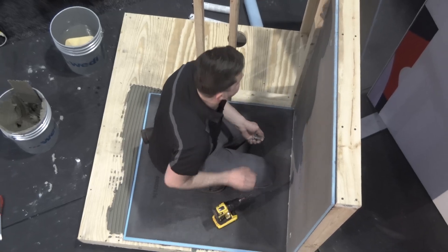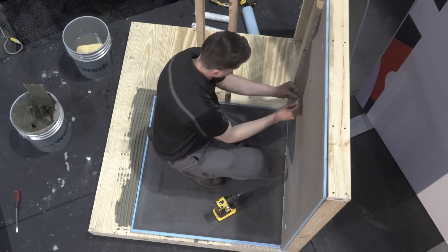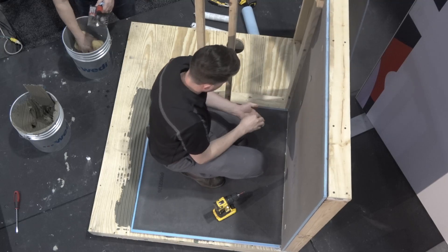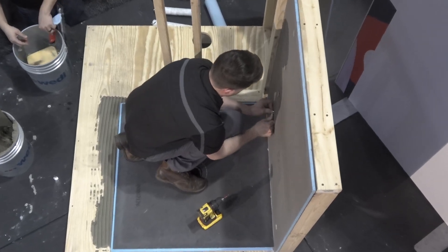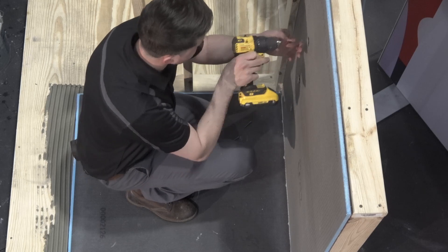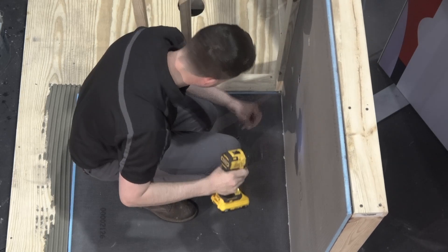Once he gets that anchored, he's going to take our corner putty knife and just get rid of the squeeze out — the sealant that squeezed out from that channel. Greg's going to anchor the panel at 12 inches from the top and go every 12 inches. There's no tricks, no glue to the studs. Once you get that first application of sealant going, you come back with a second bead — a half-inch bead — and tool that out with the corner putty knife.